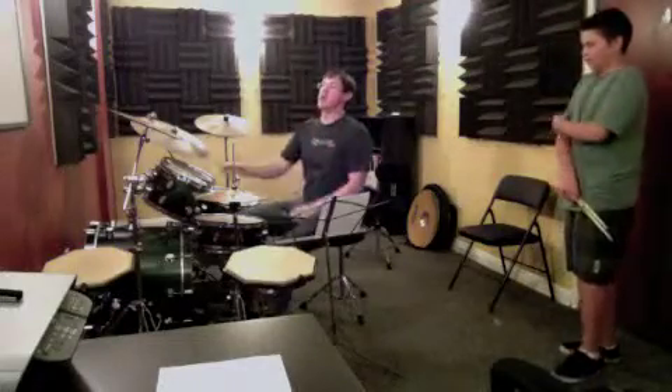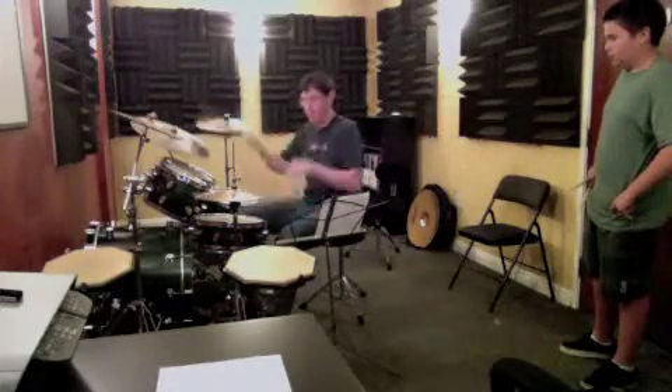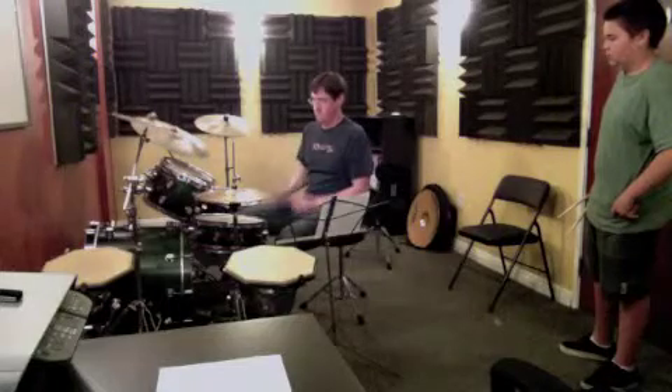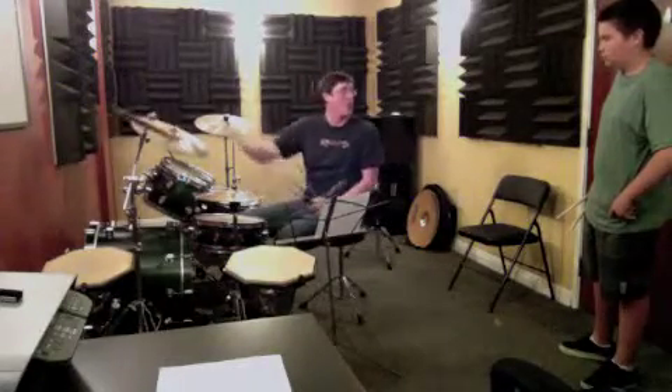So now you're going to the next section. Go on, alright?